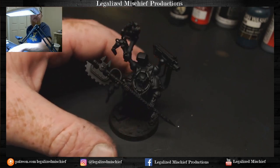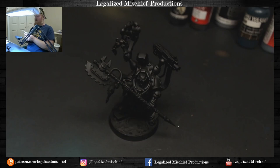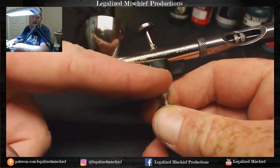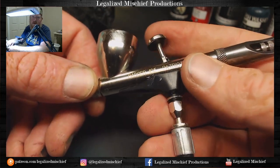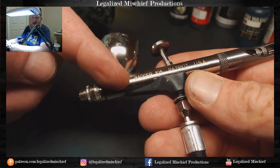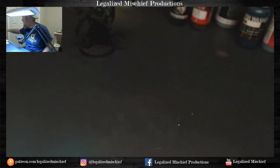First things first, we get our trusty zombie airbrush out. This thing is basically a kitbashed airbrush at this point - it's a Patriot 105, but it has bottom parts from a Sotar, and the front, back, and trigger are from the 105 Extreme. I messed up an interior part of my 105 Extreme and broke it during cleaning - that was my fault.